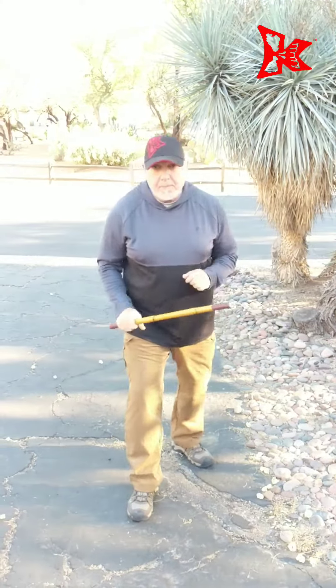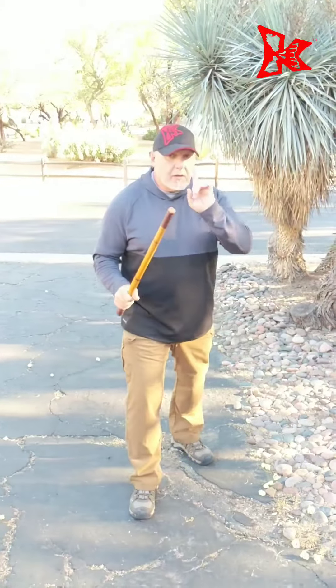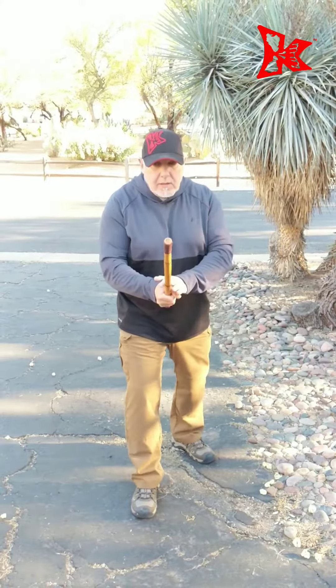One more time, nice and slow. Remember the clock — I'm not going to say it, you should know it. Ready, ready position.